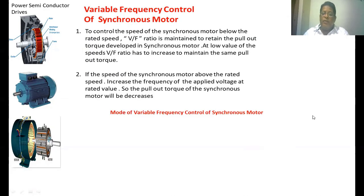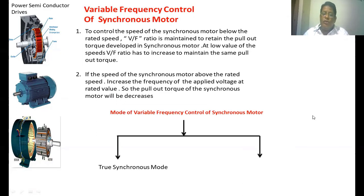There are two modes of operation of variable frequency control of a synchronous motor. The first one is the true-synchronous mode and the second one is the self-controlled mode, also called the self-synchronous mode.